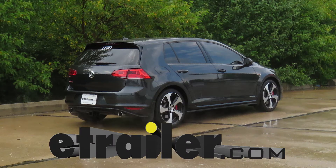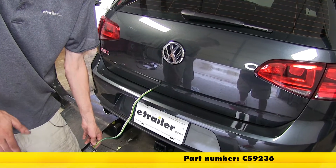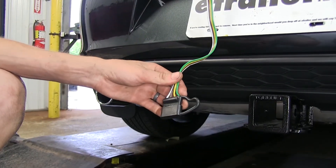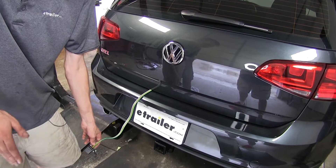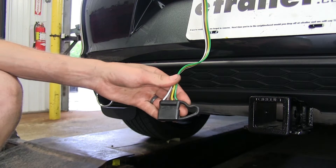Today in our 2017 Volkswagen Golf, we'll be having a look at and installing the Curt Powered Tail Light Converter with 4-Pole Flat Trailer Connector, part number C-59236. Here's what our wiring looks like installed. Our wiring is designed to be stored inside our vehicle when it's not in use. One of the reasons you're going to want this converter style that you have to splice in over other options is many Volkswagen Golfs use pulse-width modulated wiring in their tail light systems, which are not compatible with many plug-and-play options.